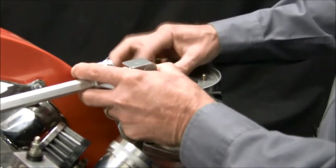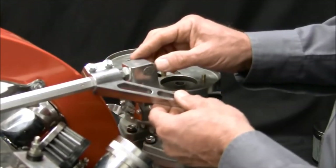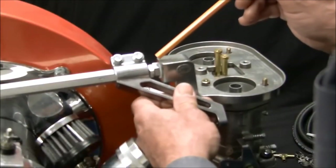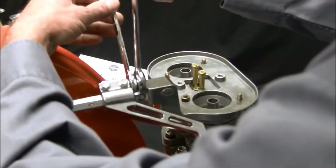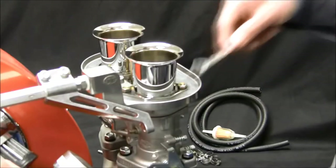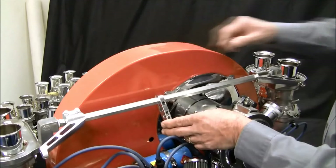The hex bar and ball ends have been designed with sufficient thread length to accommodate cutting the bar if necessary or extending the bar ends out to gain proper installation. Adjust the hex bar ball ends to achieve 1/32nd inch clearance between the bushing flange and ball flange. Once the ball ends are adjusted correctly, lock the jam nuts in place. Double check to make sure all retaining nuts are secured and that the hex bar has appropriate clearance on each side.